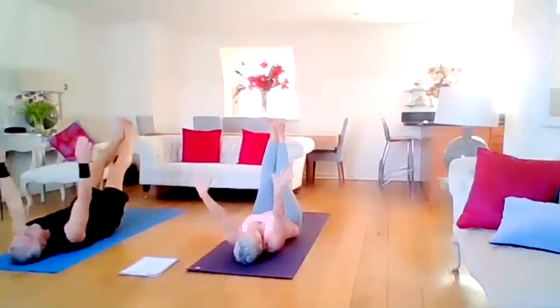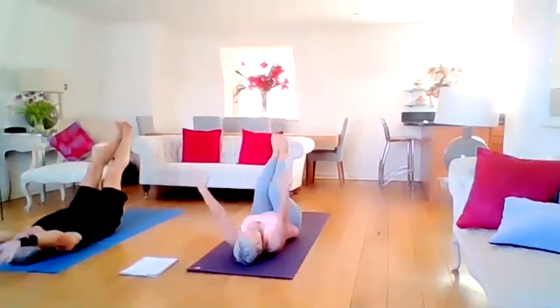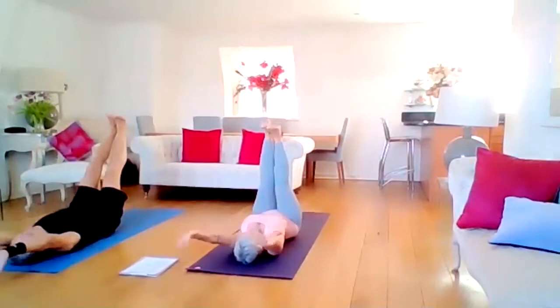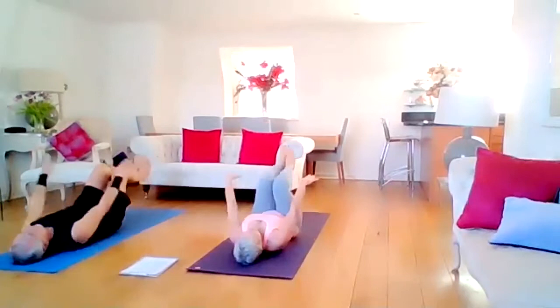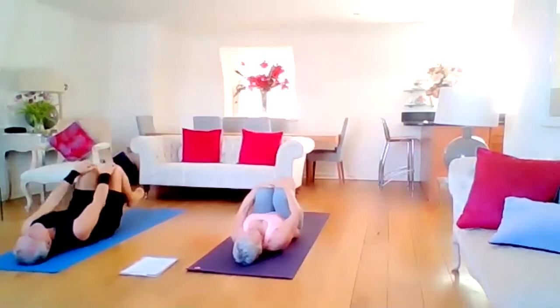Let's flow — inhaling, toes to nose, heels to ceiling, exhaling. Three more, just waking up the body. Inhale, exhale. And one more — inhale. Mouth is closed in yoga if you can; you're breathing through the nostrils. Exhale, knees to chest, hands round the knees, rock and roll.